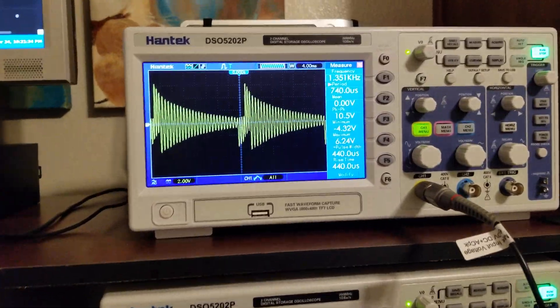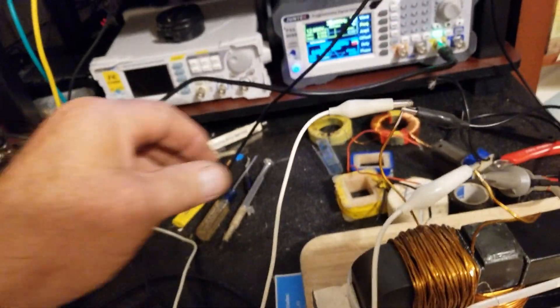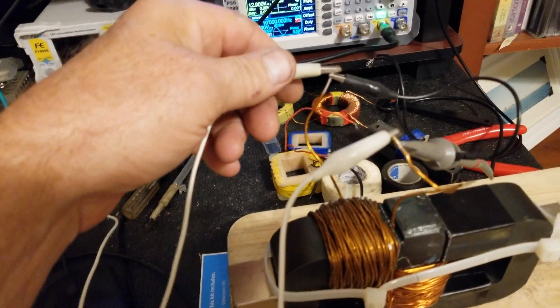This is interesting, look at this. We've got a 10 microfarad AC cap. I think it's rated for like 200 volts AC.